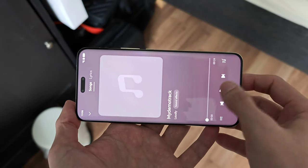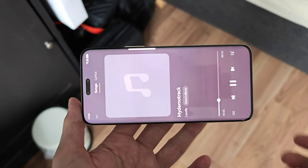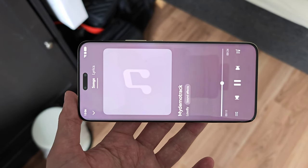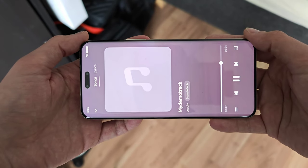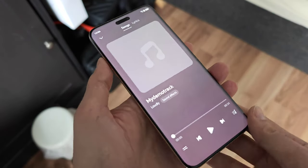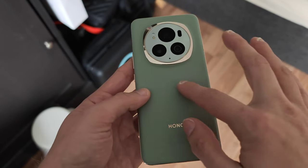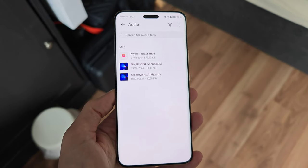Performing a quick speaker demo with the two speakers — they vibrate slightly in one area but otherwise sound quite full and nice. Good job on the audio part, Honor.